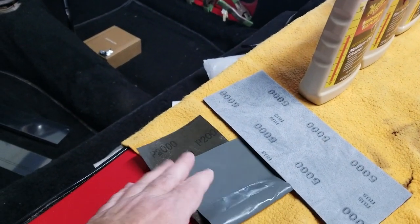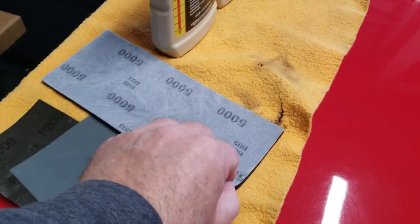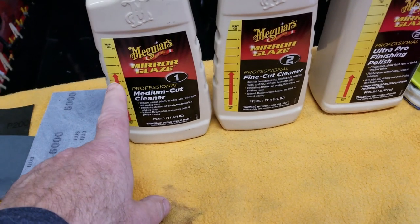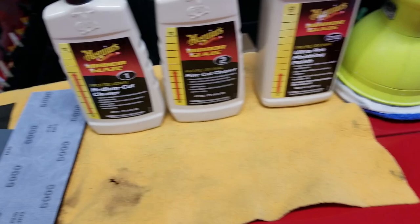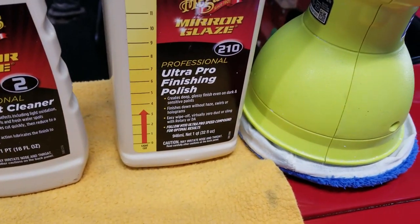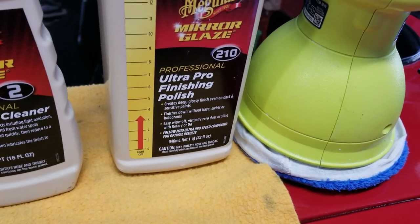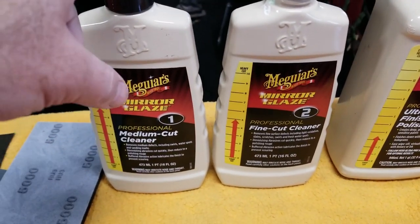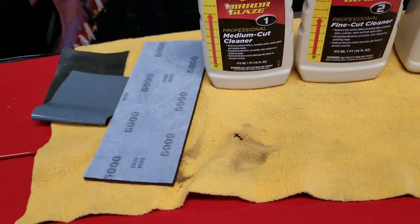A quick recap: we're getting rid of the orange peel. You can see how cleanly the light is reflecting now — no haze, nice and sharp. The steps were wet sanding with 2000, then 5000, then a couple of graduated passes of polishing with Meguiar's: starting with the medium cut to remove sanding marks, then the fine cut to clean it up and make it look glassy, and then the ultra pro finishing polish for a deep wet look like fresh paint. You're more likely to use that finishing polish on a weekly basis; the coarser ones are only for when you're sanding off orange peel.